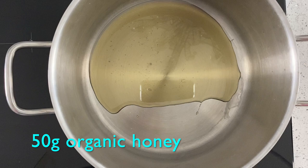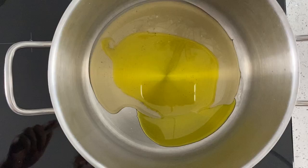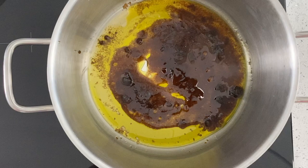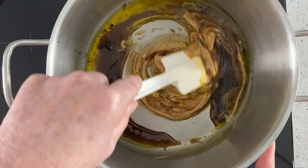We're going to start by gently heating our honey on a low heat, then add the oil, then the brown sugar, and we just want that to melt. Once that's melted we'll add the peanut butter. You want this on a low heat - don't have it too hot, just enough to melt it, that's all we're doing.